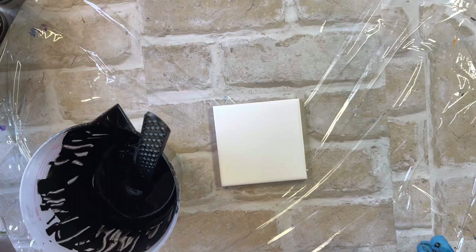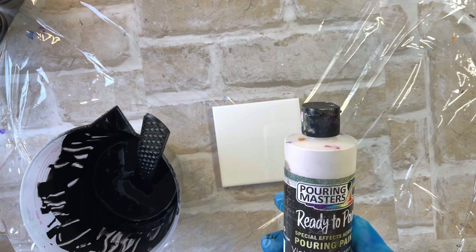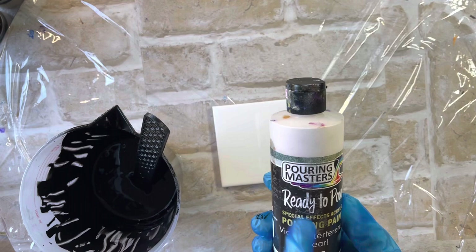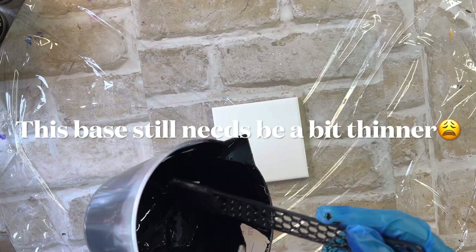I have found recently with the Pouring Masters that if you use a thick base, it will crack when it's drying. Even when I've used Torbman's with it as a binder, and I've also used the Pouring Medium that comes with the Pouring Masters, it still cracked. But if I use it on a thin base, it dries perfectly. So that's something to remember — they do like a thinner base.